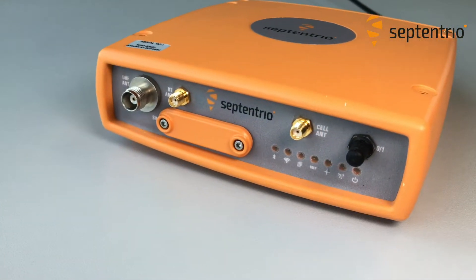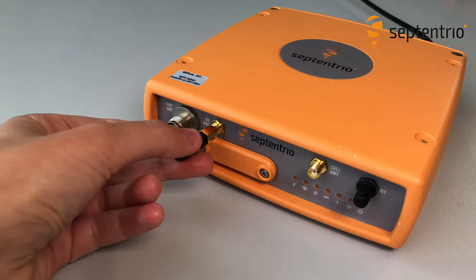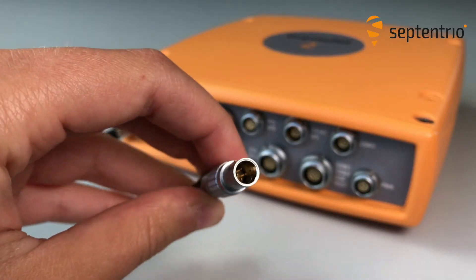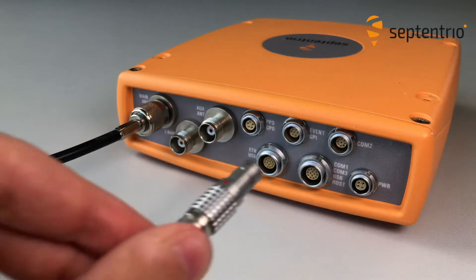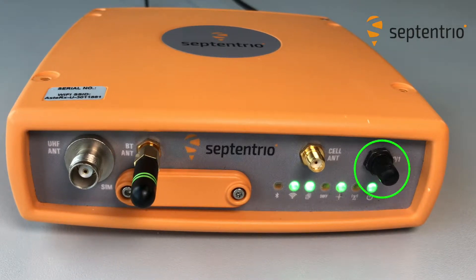If you want to connect to the AsteRx U via Wi-Fi, connect the Wi-Fi antenna to the connector indicated by 'BT/ANT'. I'll come back to the Wi-Fi setup in a minute, but first we need to power up the receiver. Connect the power adapter to the PWR socket on the rear panel. Depending on the exact AsteRx U model, you might have to press the on/off button to turn on the receiver.